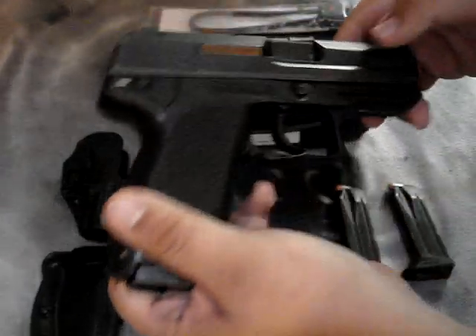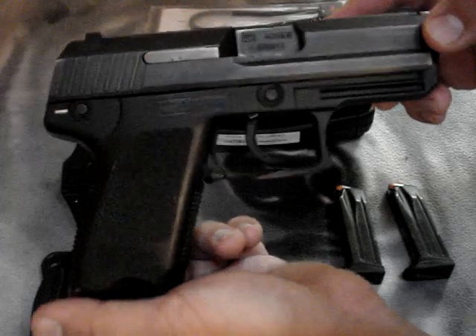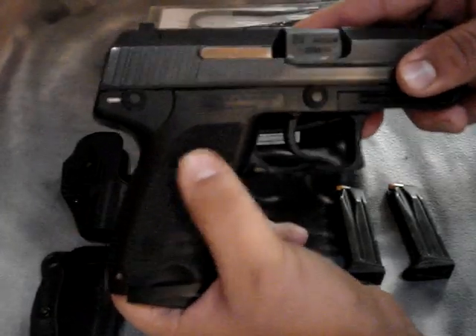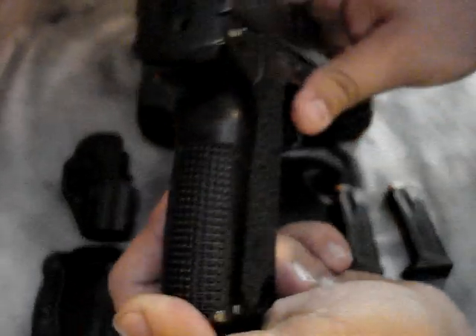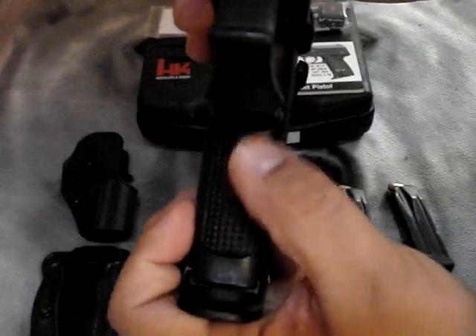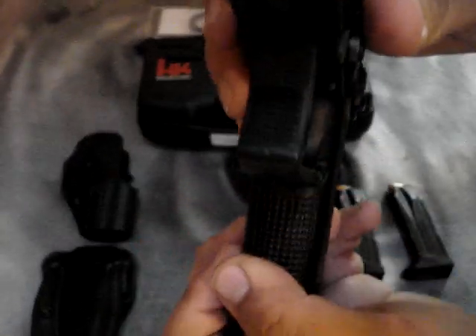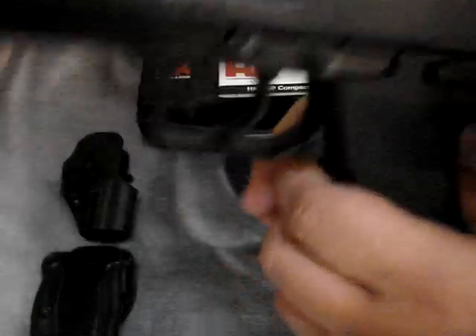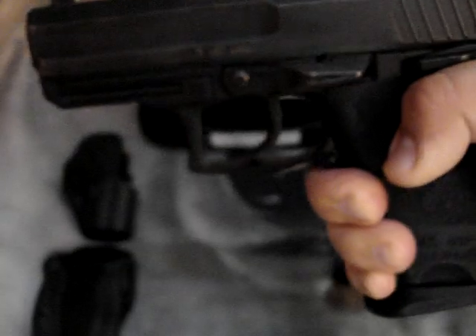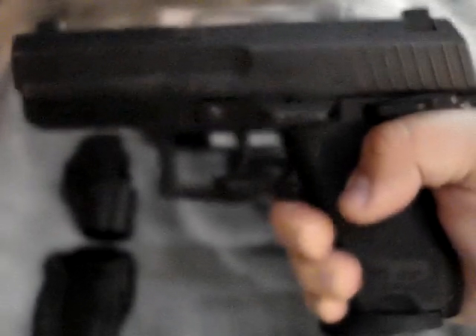I'm going to turn it over so you can see the other side. The stippling on it is amazing — on the sides it's aggressive but not too aggressive, so it doesn't rip up your hand. But right on the palm swell it's nice and aggressive where you want it. It also has stippling on the trigger guard, which I like because I wrap my finger around there — it makes target acquisition a lot faster for me.